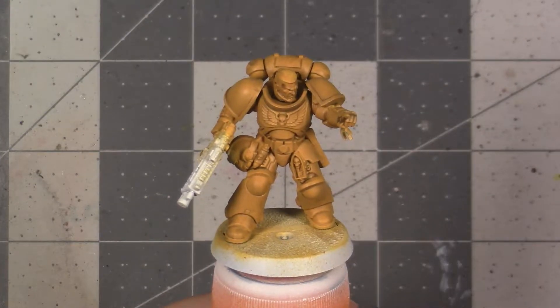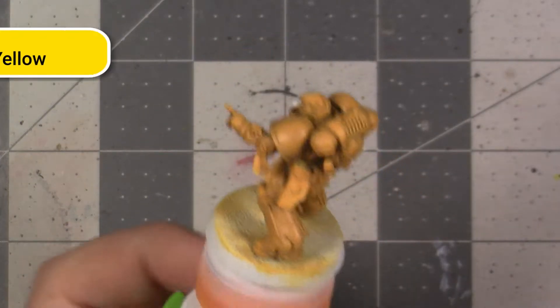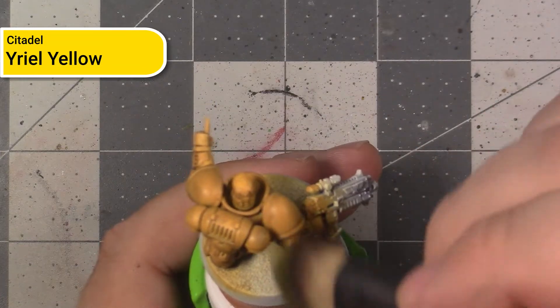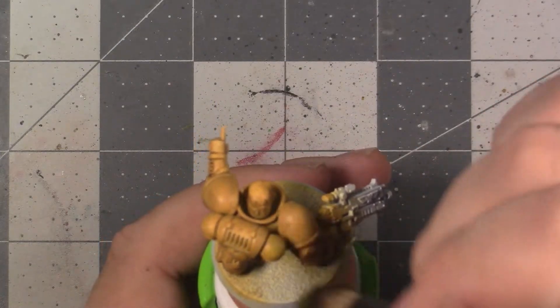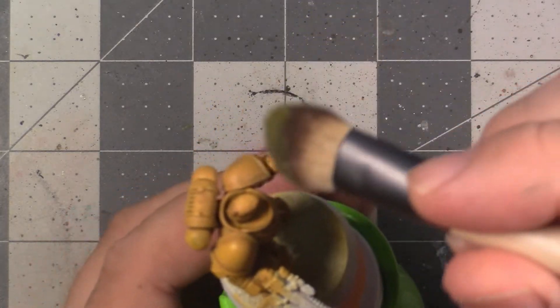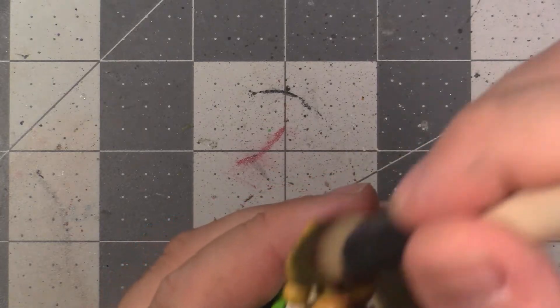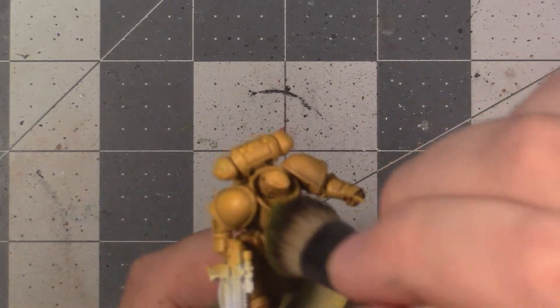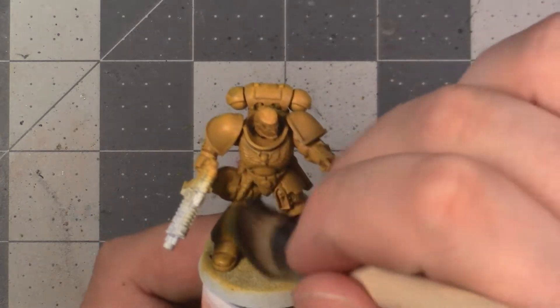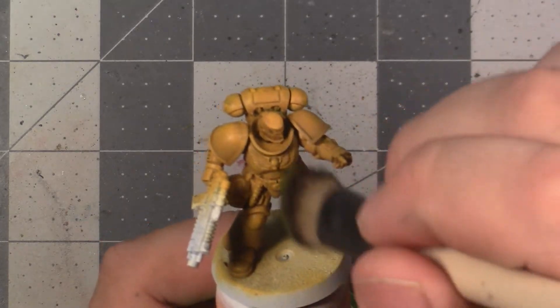The first highlight we're going to be doing is using Yriel Yellow, which is a nice bright yellow, though something like Phalanx Yellow could also be used here. This is going to be another broad highlight like our clean-up, but this time we're going to be just doing down strokes. This will allow us to be only depositing paint on the tops and sides of the model, thus making them brighter than the undersides and establishing the idea of a light source from above.